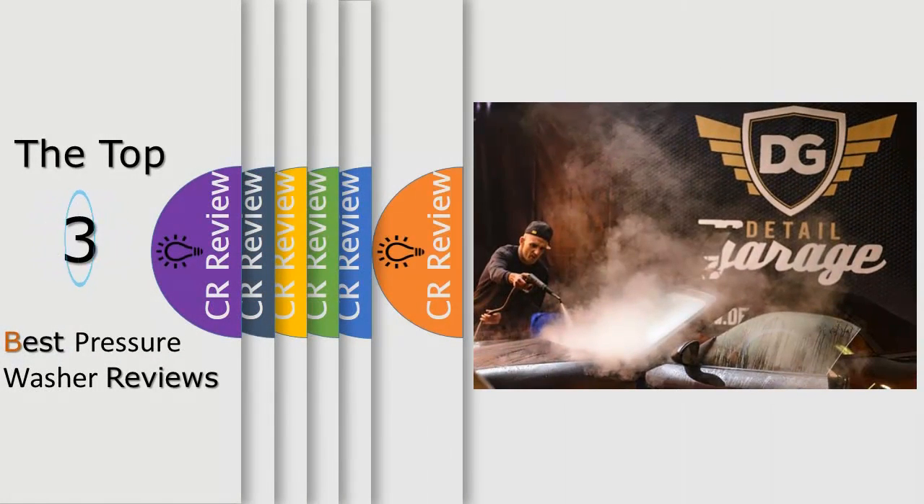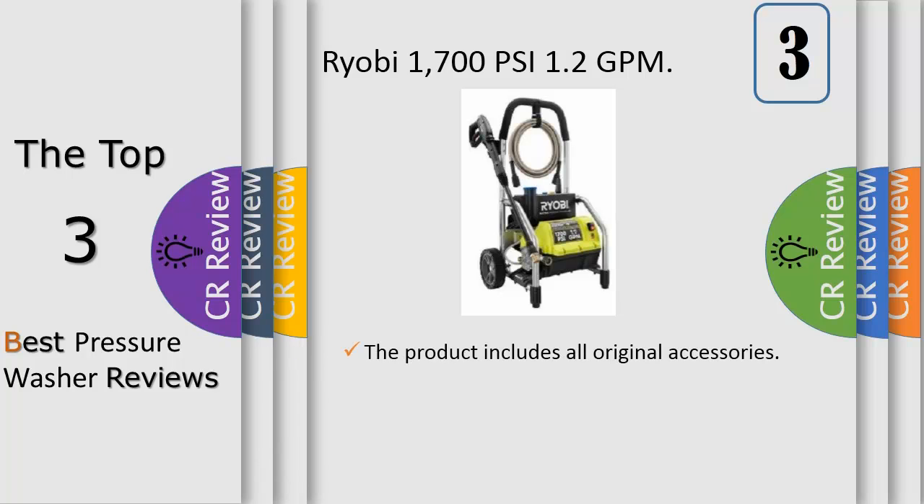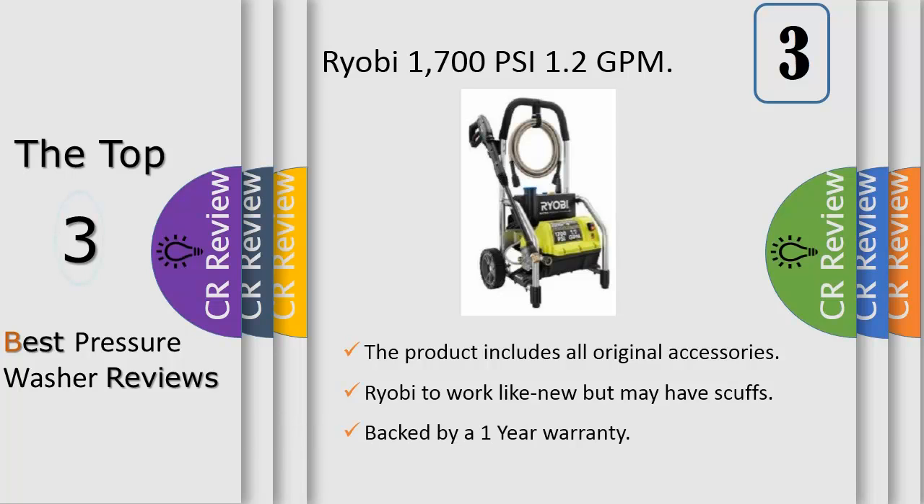Hello viewers, we have brought to you the top three best pressure washer review. Number three: the RYOBI 1700 PSI pressure washer is engineered to handle even your toughest jobs, with a powerful 13 amp electric motor delivering 1700 PSI of force for quick cleaning of driveways, decks, windows, and other areas around the house.